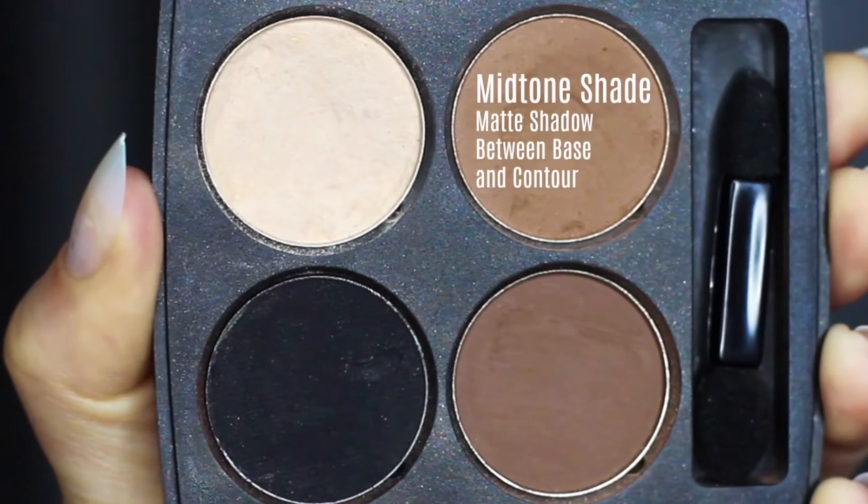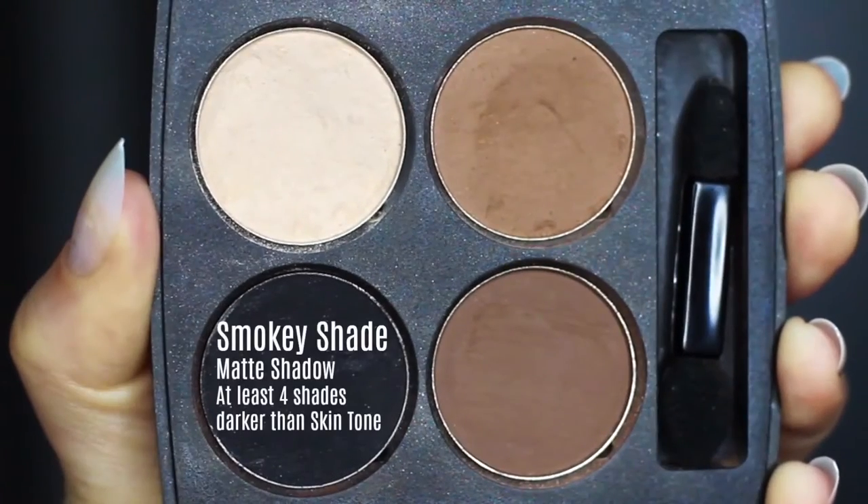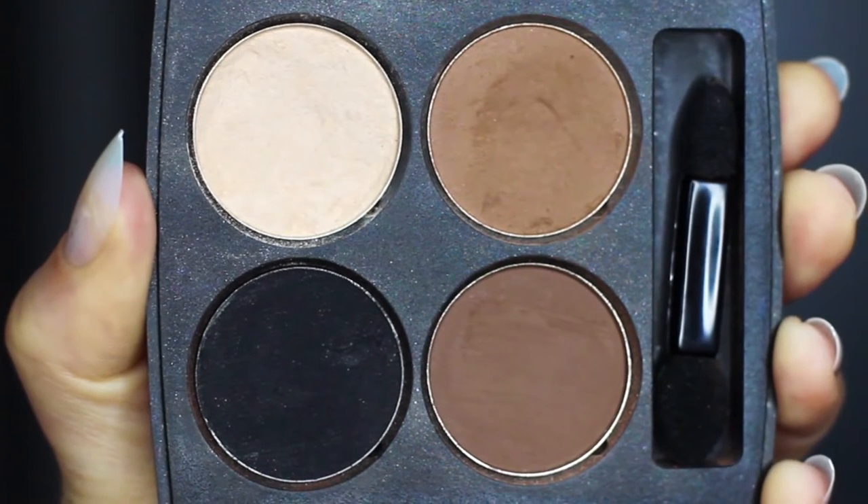A lot of people refer to the midtone as the transition shade. This is somewhere in between the base and the contour — that's why I call it a midtone, because it's a middle tone. And then we have our smoky shadow, which is basically whatever type of smoky eye you want to create. I'm going to create a black one.